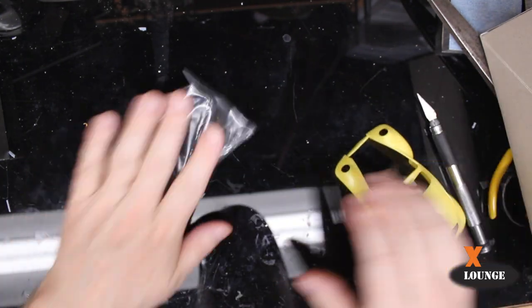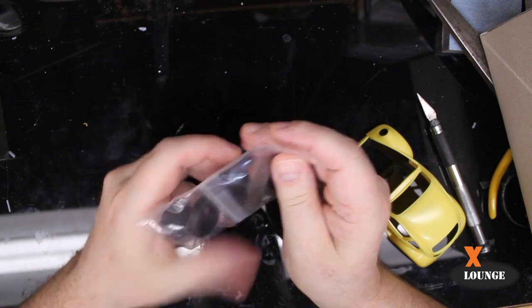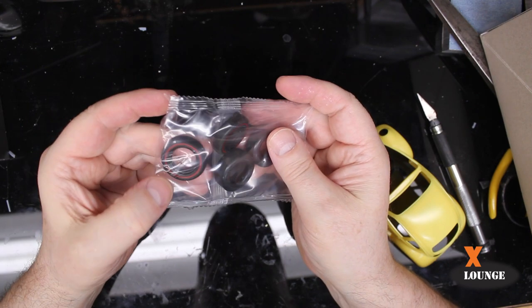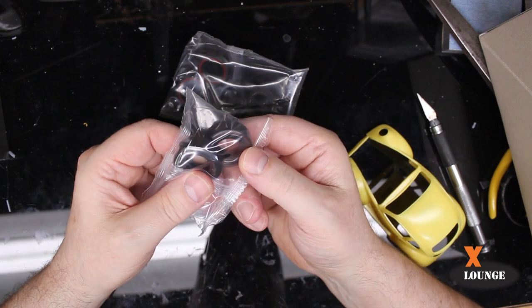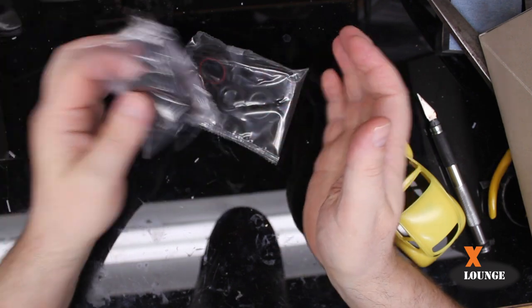Ooh, red line tires! Red line tires, and some for the back that are a little bit wider, but they are not red lined. Here's some slicks — these are red lined on both sides. Awesome.